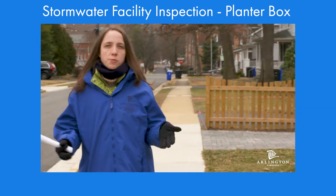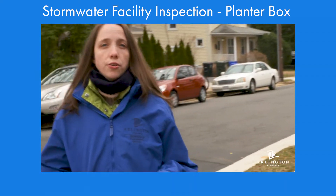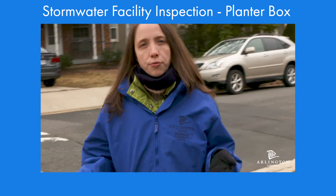It's time to do your annual stormwater inspection for your planter box. This is an inspection that you, as a homeowner, can do yourself. Here's what to do in three easy steps.